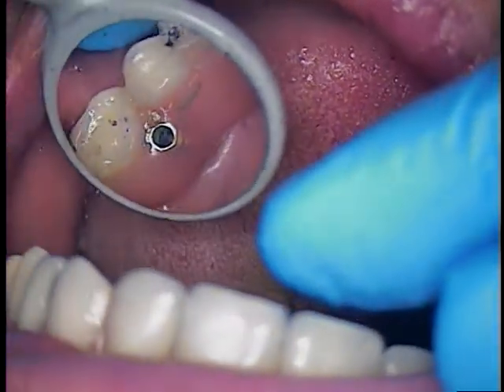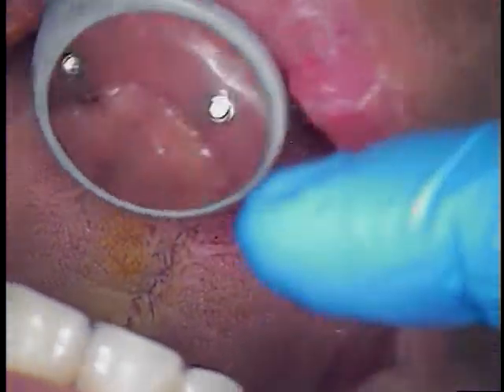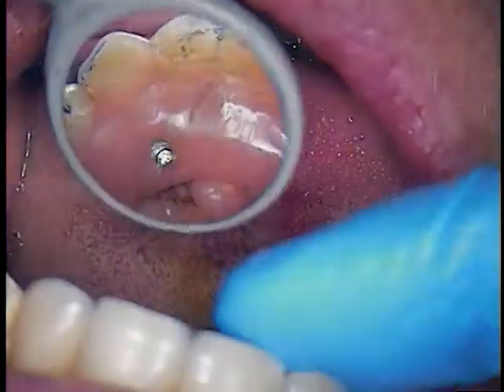All right. And with the occlusion, just as what we covered before, we have contacts on all his posteriors now — that's what we wanted. So we shared distribution between front and back teeth.